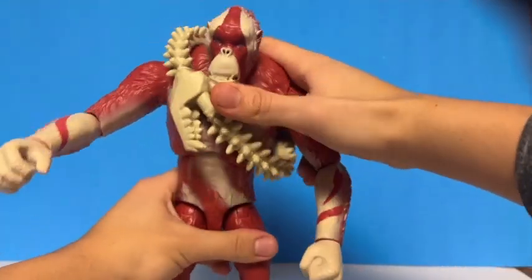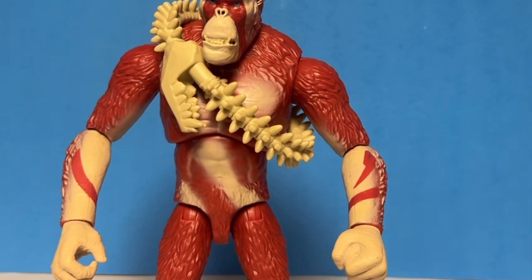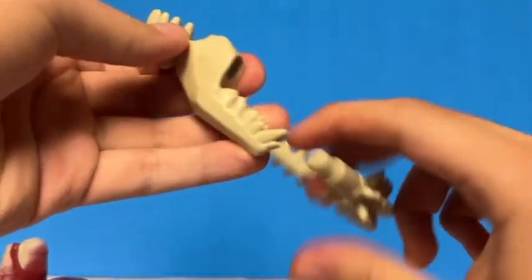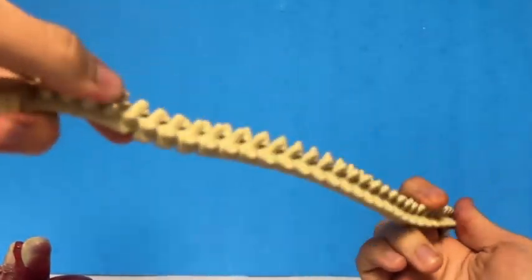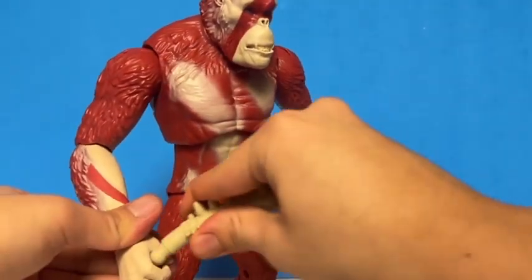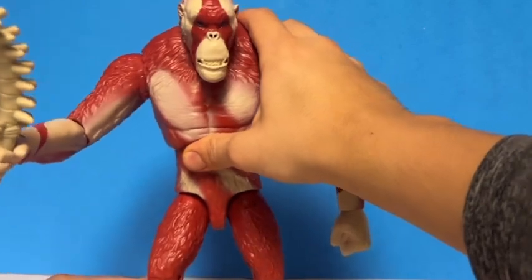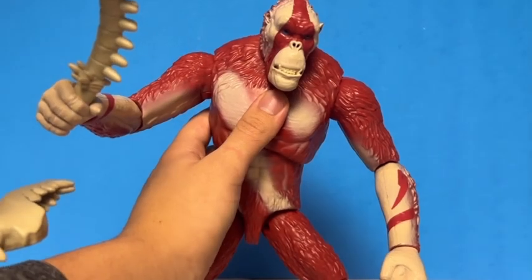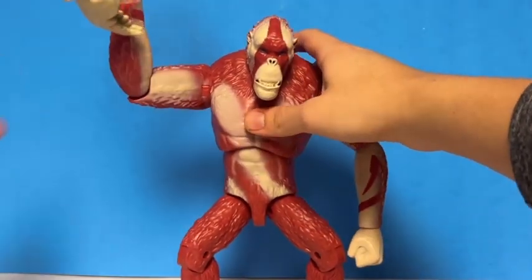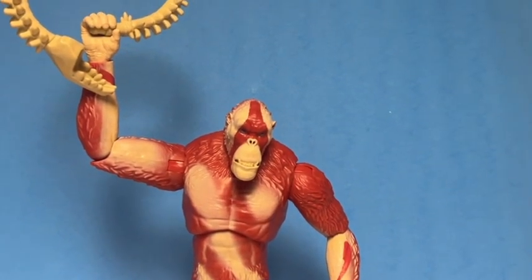Articulation gets a pass. Now for accessories — the only accessory Scar King comes with is his whiplash. It's kind of hard to take off. The whiplash is made out of a rubber plastic but you can't really bend it. There's a peg hole — you take it off and put it on Scar King's hand and now he's ready for action. You can get him into a battle pose, though it takes a little time. You should be able to get him into a pretty cool pose. I have to say the accessory is actually really cool.